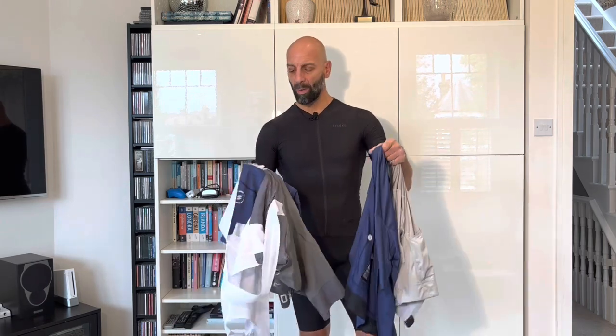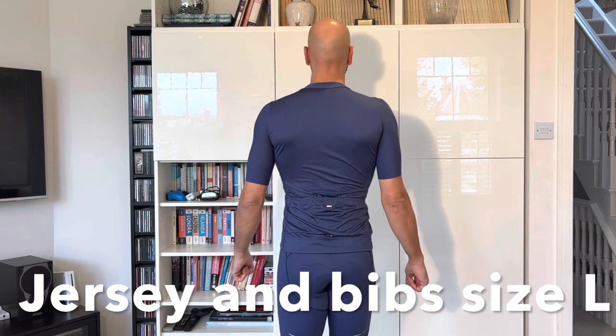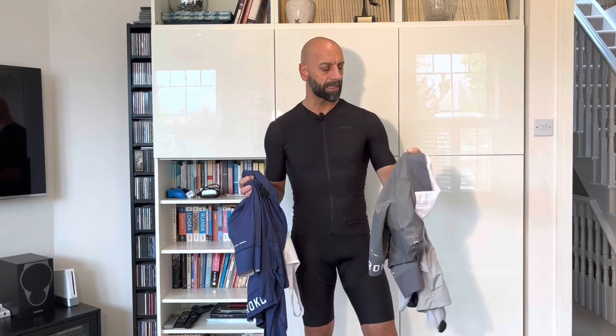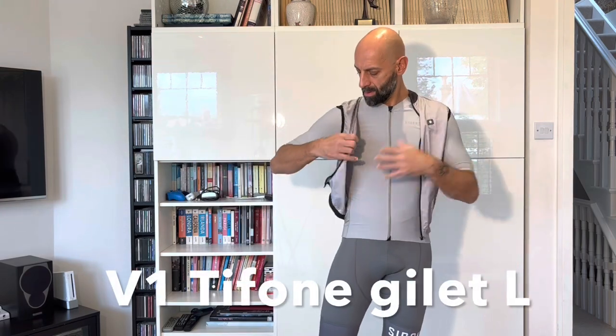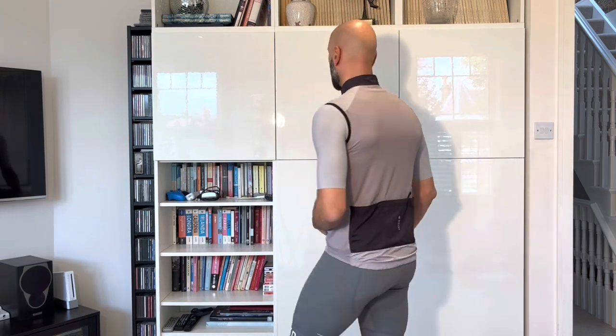What I really love about these colors is that you can also combine them with the colored bib shorts — they form a really nice pairing. You can mix and match: the white jersey looks extremely good with the gray or blue bibs, making a really smart combination. I also have the gilet in gray, which is a perfectly matching color combination for the gray jersey and bib shorts.